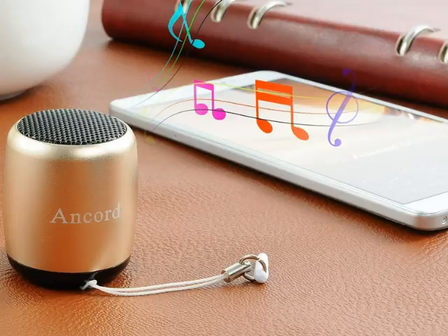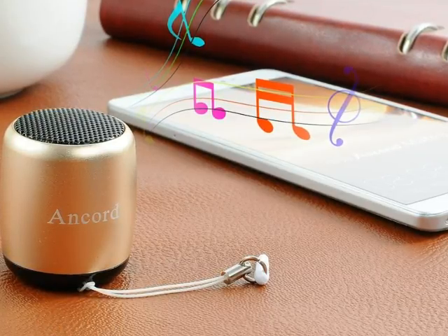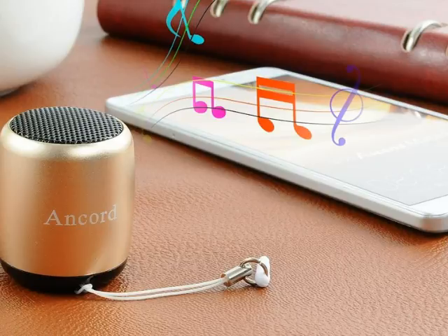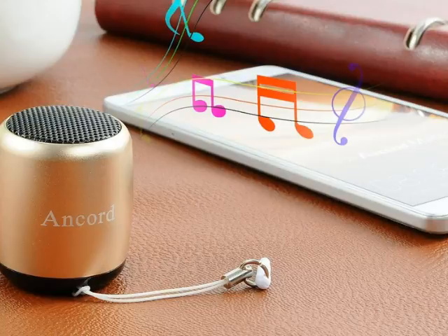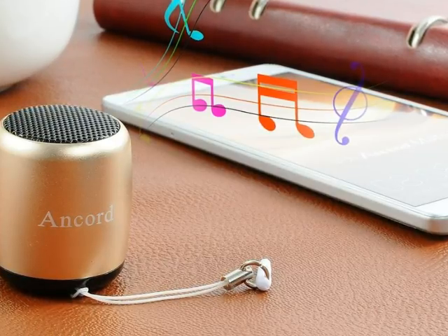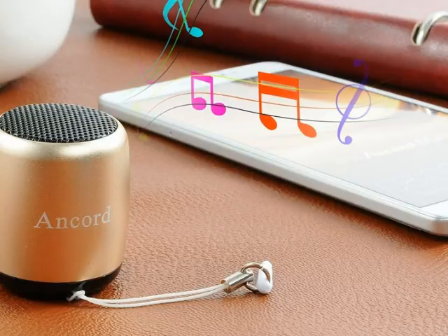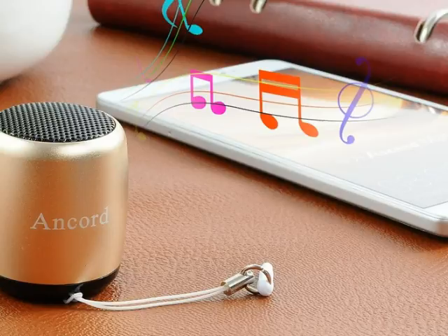It has a very strong construction and comes in a nice gold color finish. The top of the speaker has the main speakers and the bottom has the power button, which can be used to turn on or off the unit. For its size, it puts out clear loud music and has an amazing battery life with a non-stop playtime of about 4 hours.